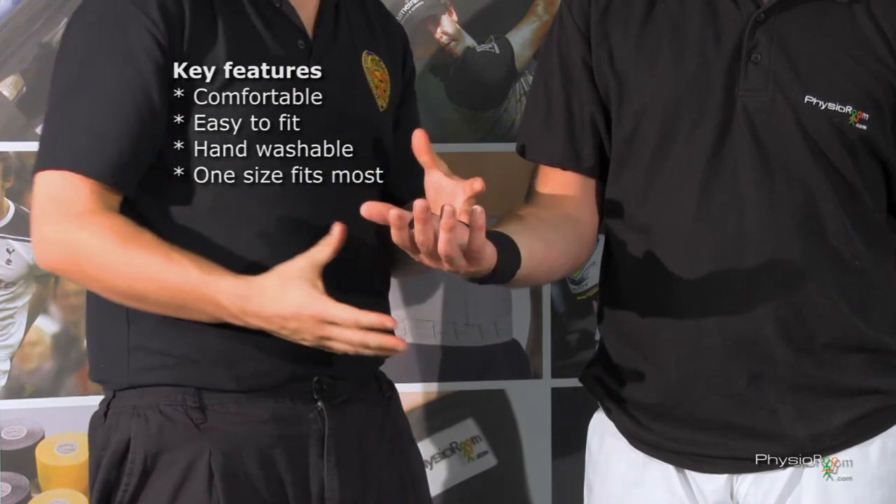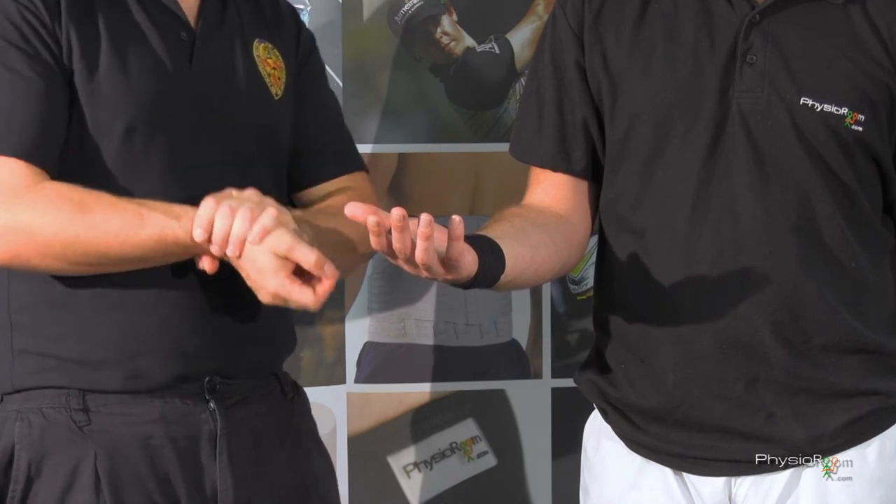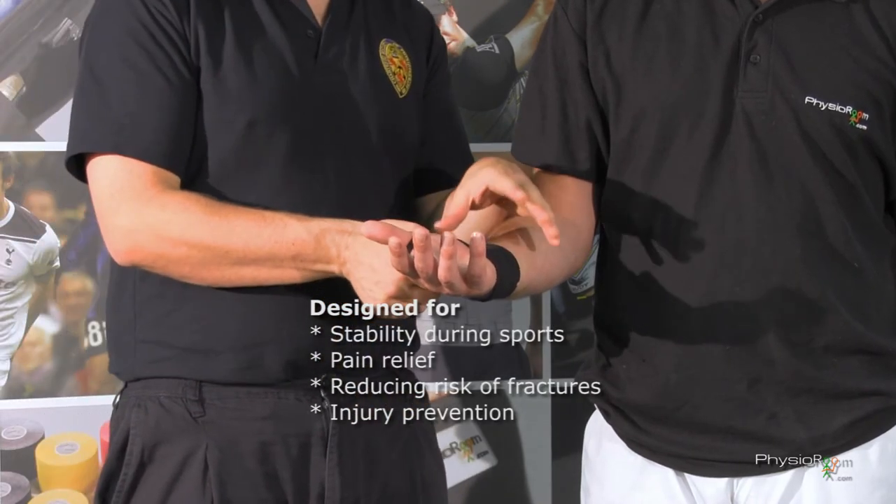There you go — easy application, really simple to use. Things you can obviously use it for medically: just to give some support to the wrist if you've got chronic wrist pain or any wrist arthritis.